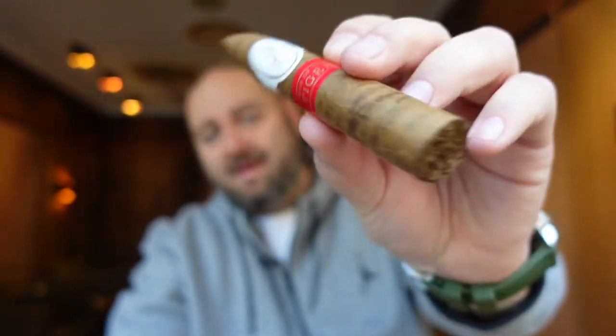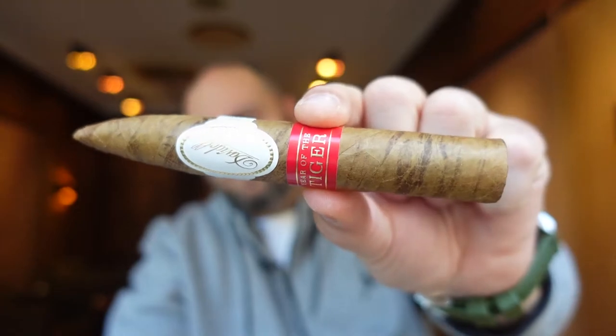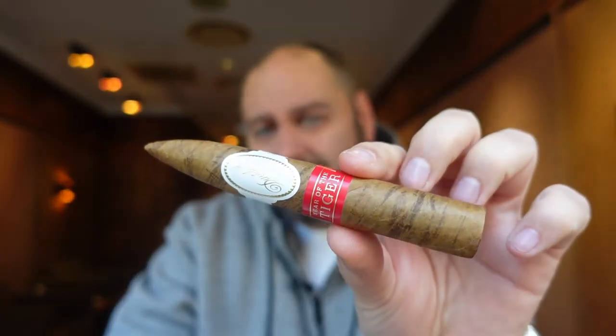A few numbers and facts in advance: it's a Pyramidus with a ring gauge of 52 and is exactly 5 inches long. Taking that into account — and I think I already spoke about it in the unboxing — 39 euros per stick. A box of 10, that's 390 euros for the smallest cigar that Davidoff ever made in one of the Zodiac series.